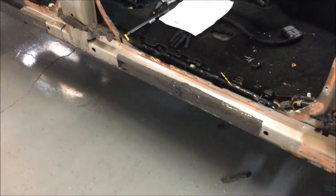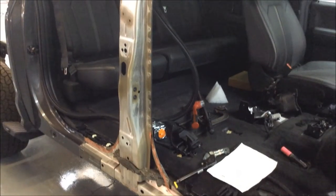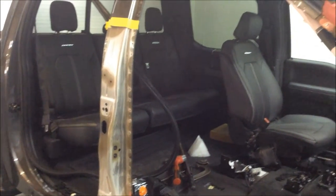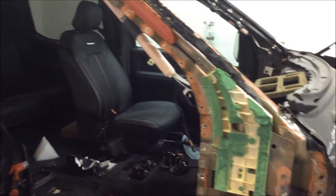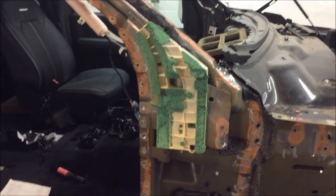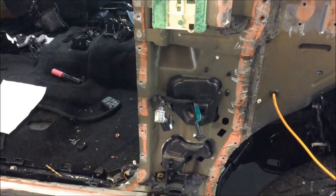Glancing around here, we can see there are a few different types of adhesives that are holding the vehicle together, and it's close to being all trimmed out where soon we'll be putting it back on.